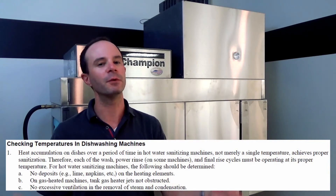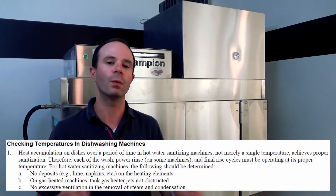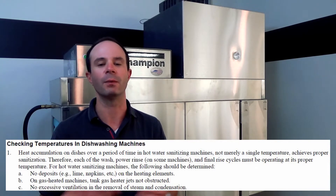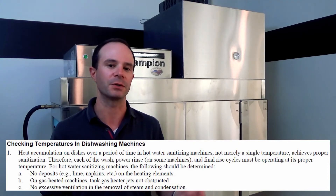This is an electric machine, but if it were a gas machine we're working with, we would want to check all those jets just to make sure they're all firing correctly, so the machine can achieve the proper temperature.